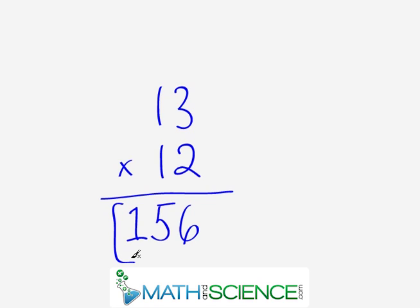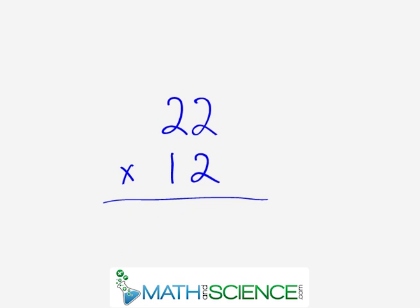I think you would agree that most people, once you know this technique, could certainly do this in their head. And even if you're not doing it in your head — even if you have pencil and paper out — it's still much faster to do it this way than the traditional way. Our next problem is 22 times 12. Again, we work in the right-hand column: 2 times 2 gives us 4, so we write that in the rightmost digit.